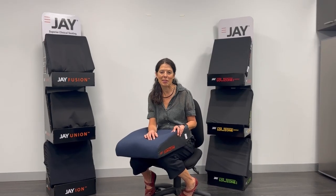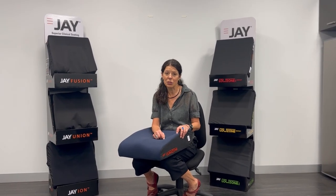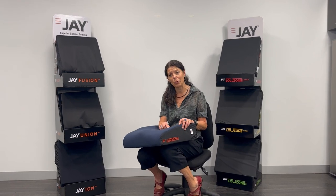Hi, Amy Bjornsson here from Sunrise Medical Australia. I'd like to introduce you today to the J Climazone Cushion.